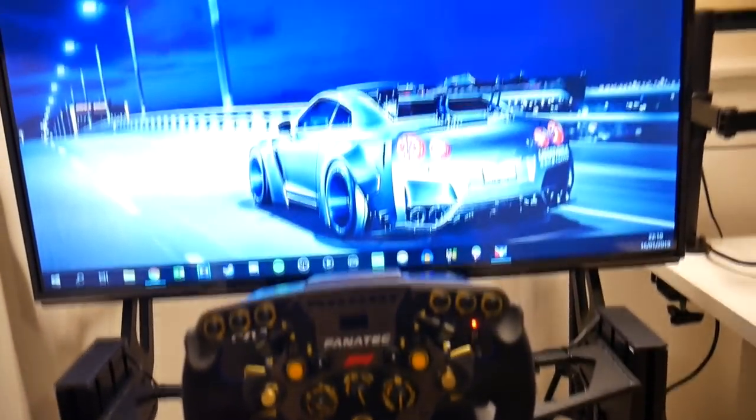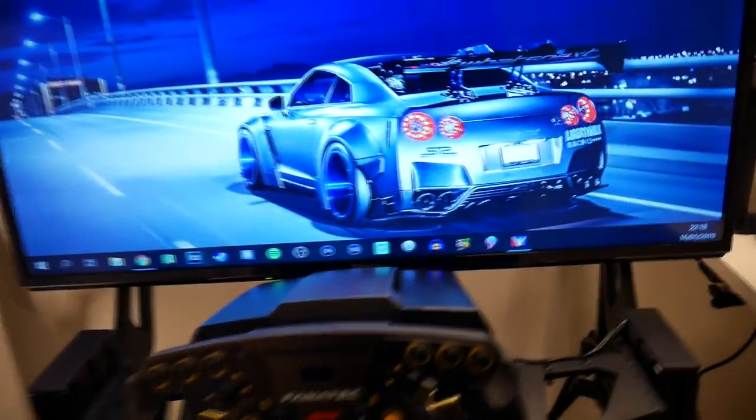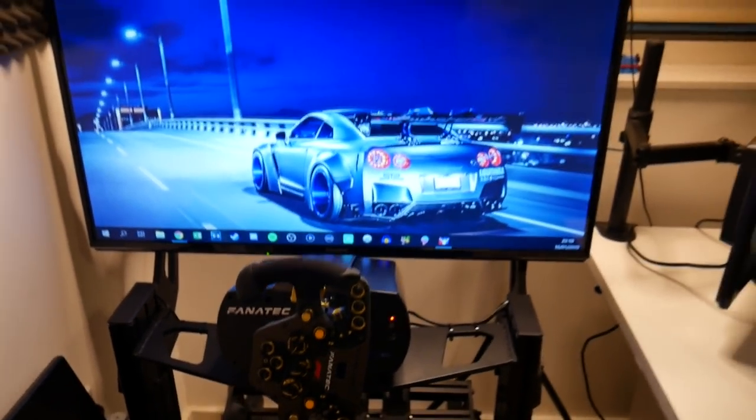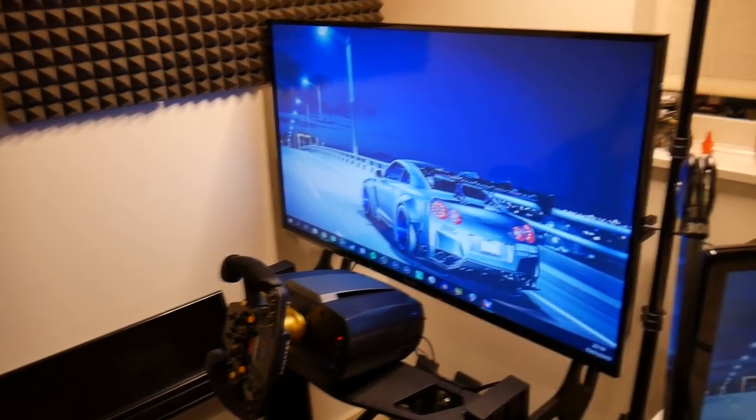Normally I sit at about that angle, so as I turn the wheel it does block a little bit at the bottom of the screen — that's kind of expected, because you actually want the wheel to block the bottom of the screen anyway since that's where the in-game wheel appears.